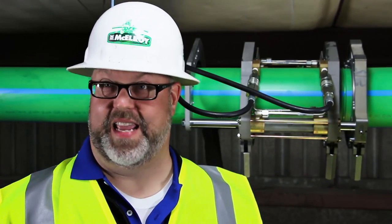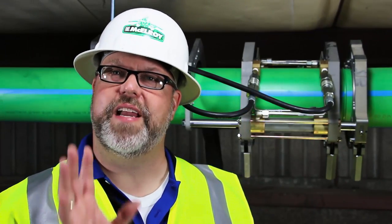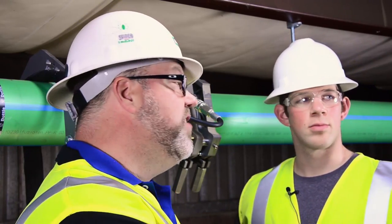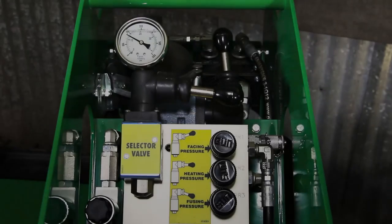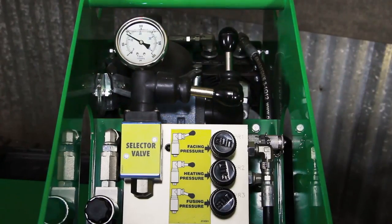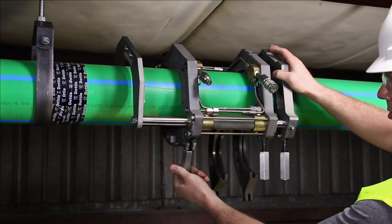Now we just have to wait for the cool cycle to complete before removing the pipe from the carriage. According to McCalc, we have to let it cool in the machine for 15 minutes. During this time, it's a great idea to start the fusion process on a second machine to maximize productivity — this eliminates unnecessary downtime and is often referred to as piggybacking. Once the cooling cycle has completed, shift the carriage control valve into neutral, loosen the clamp knobs and open the jaws, then remove the carriage from the pipe.